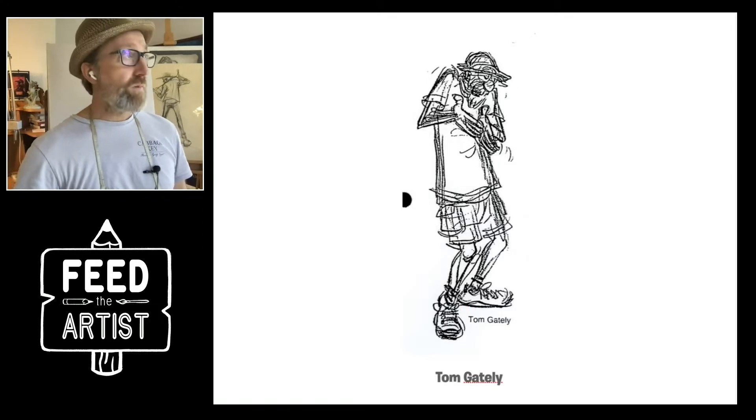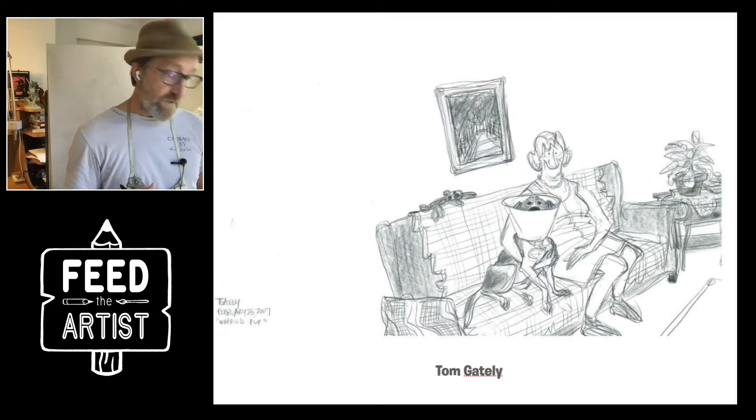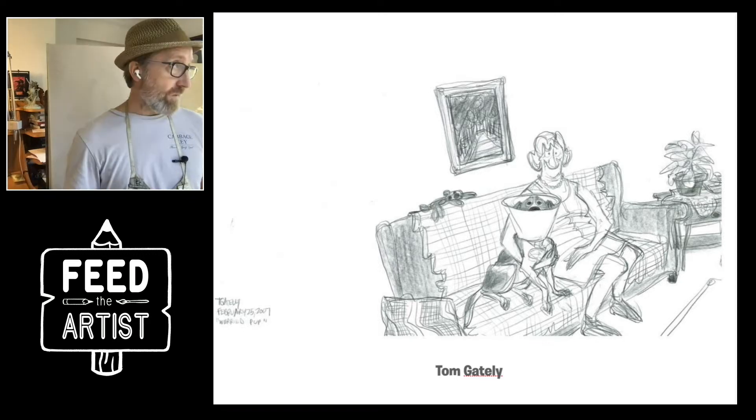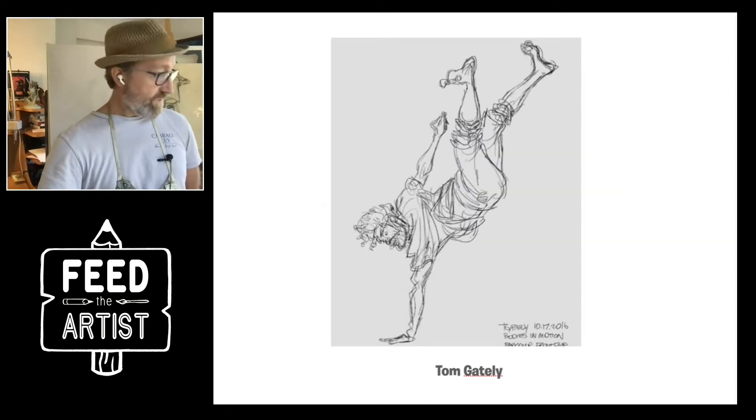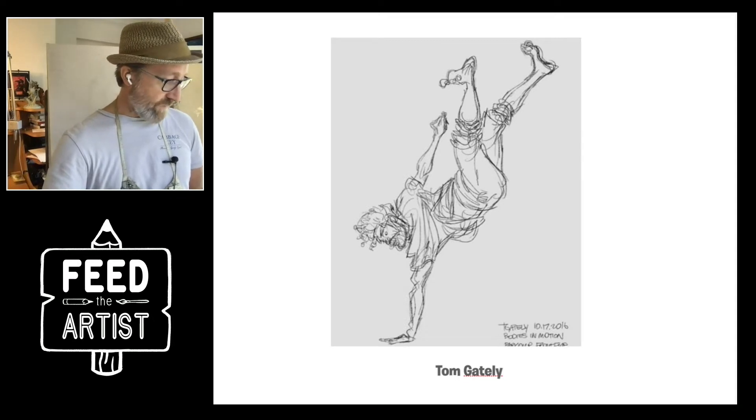Be the artist. I just wanted some good old Tom Gately this morning — ex-Disney guy, current Pixar guy, student of Walt Stansfield. Beautiful drawings, and I just thought I'd show some stuff I don't think I've shown before. Maybe this one I have.